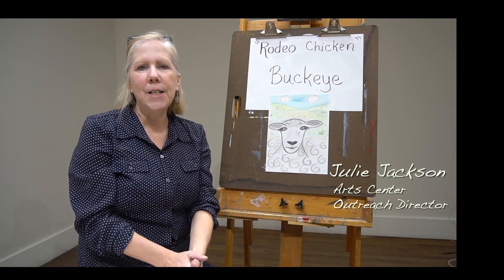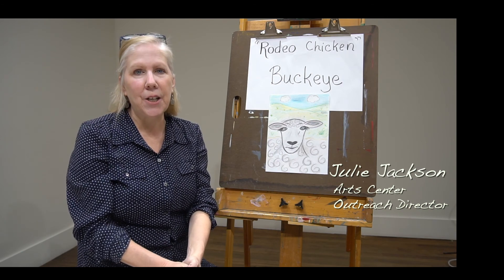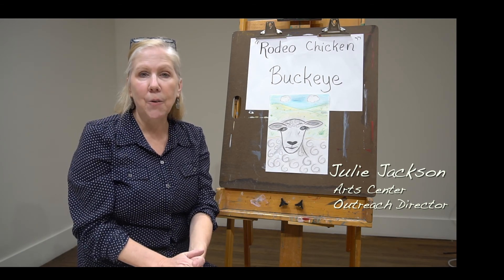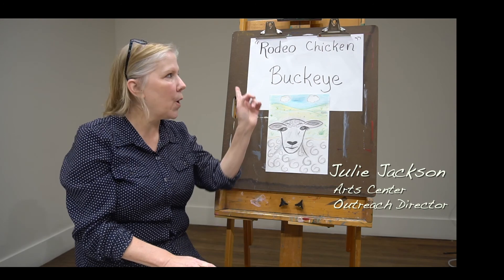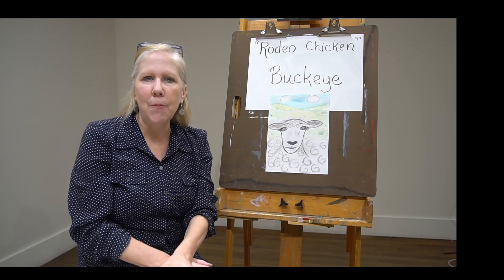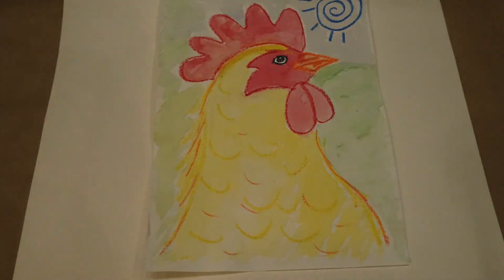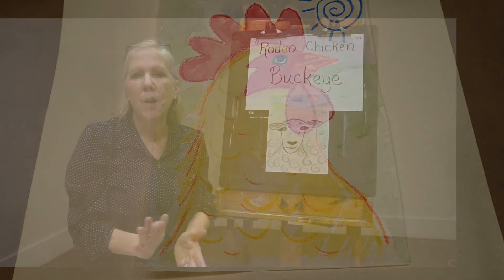Hi everybody! My name is Julie Jackson. I'm the Outreach Director here at the Art Center in Orange. Last week we had part one of Rodeo Chicken. Our art project that went with part one was we did a rooster. We gave him a comb on top of his head and a waddle under his chin. It was really fun. We did it in oil pastels and watercolors.